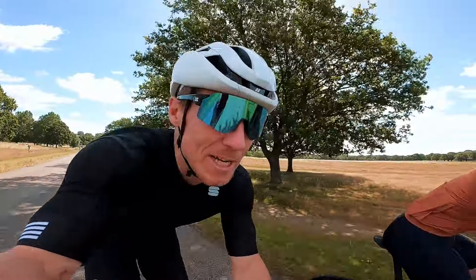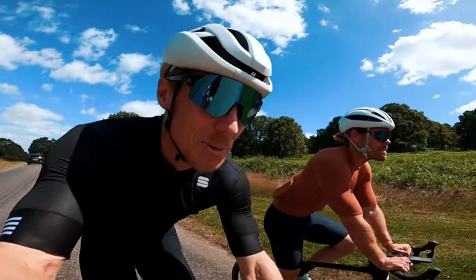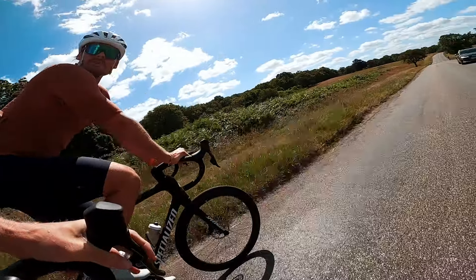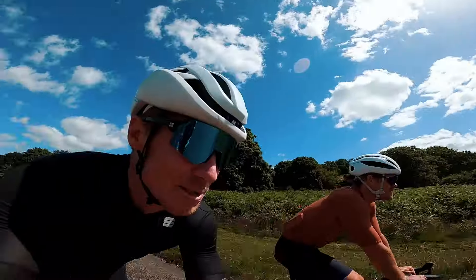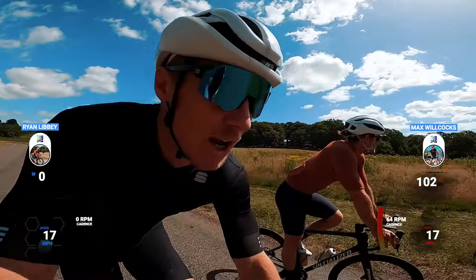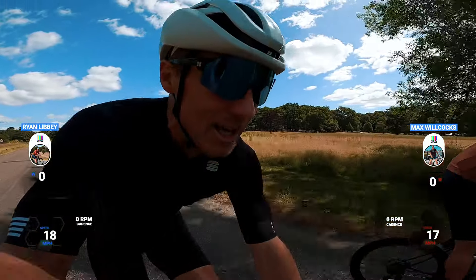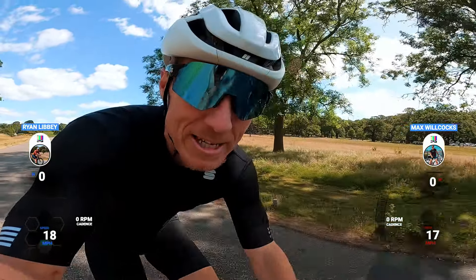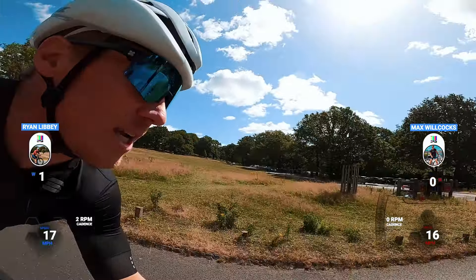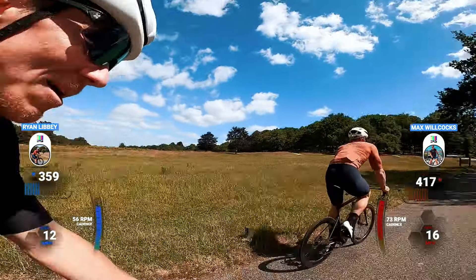It's a windy one today. We're going to send Ryan up Dark Hill. I just want to see the watts and see how the SL8 handles it. Ryan is 100-plus kilos and we're going to send him up Dark Hill full send to see what that does for the watts. Okay, ramp up — let's go!